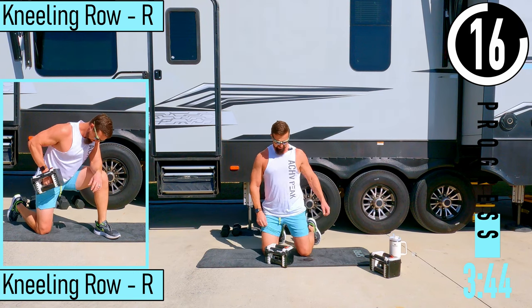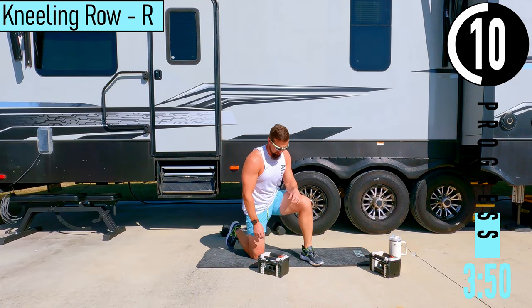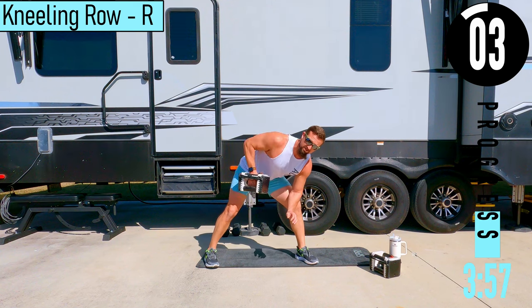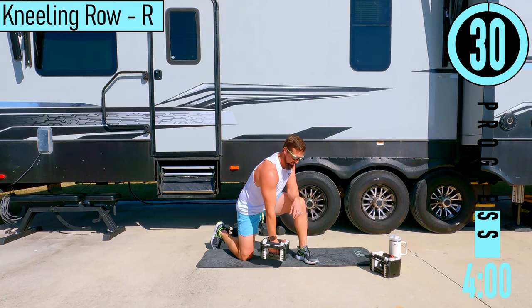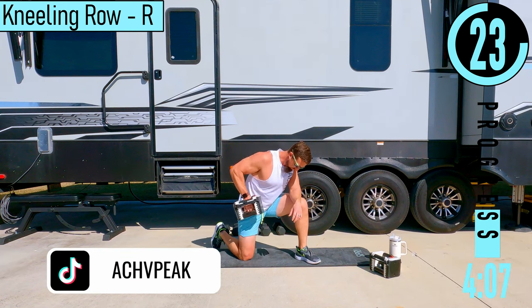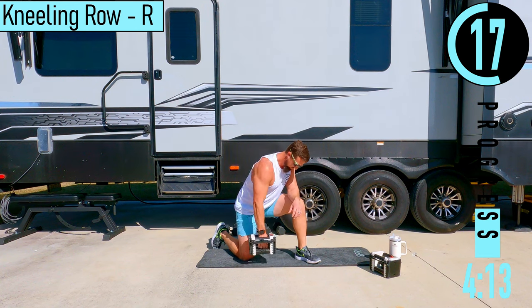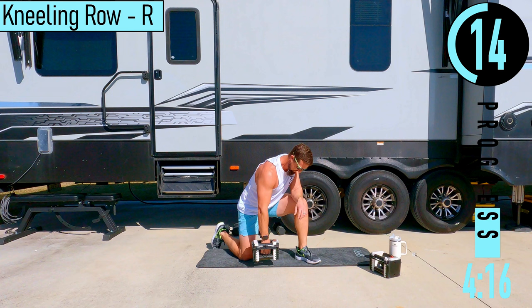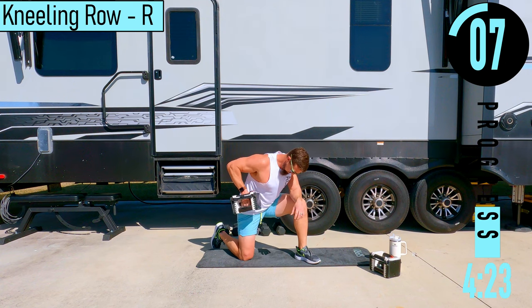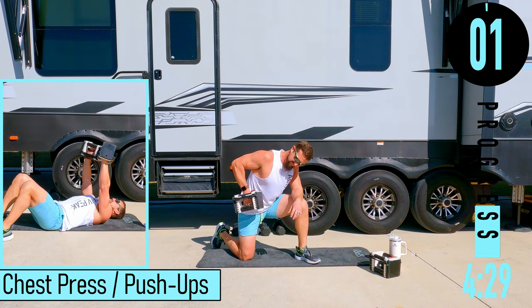Switching sides — kneeling row right side. If you think you can, you can do a little split stance right here. You can either put your hand or elbow there and perform these like that if you want as well. Come back up and squeeze. Don't forget to breathe.